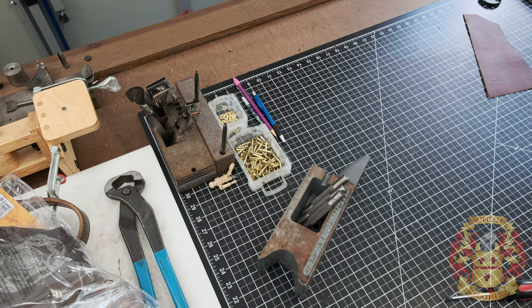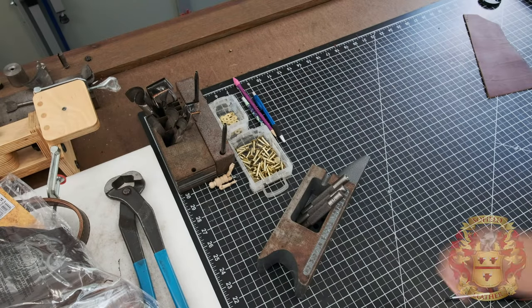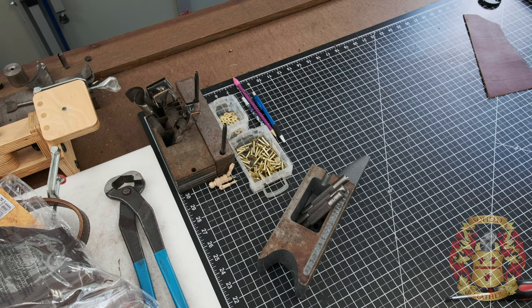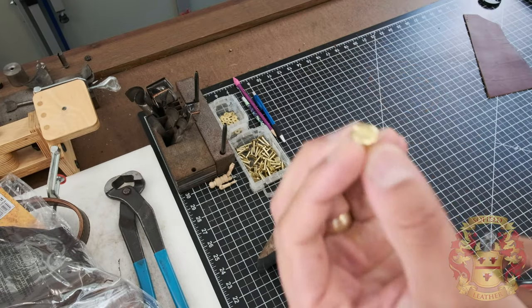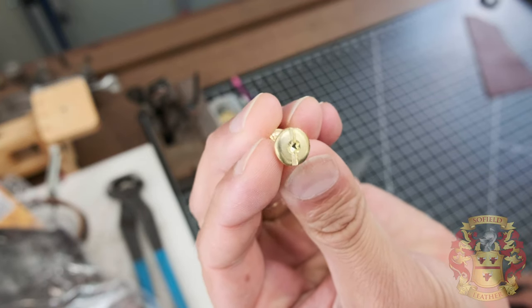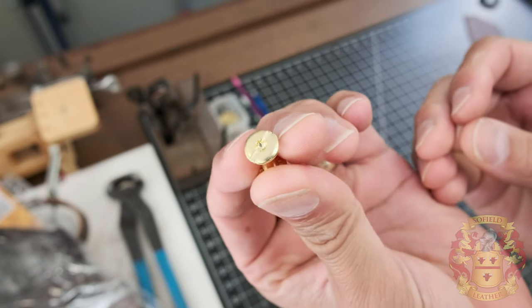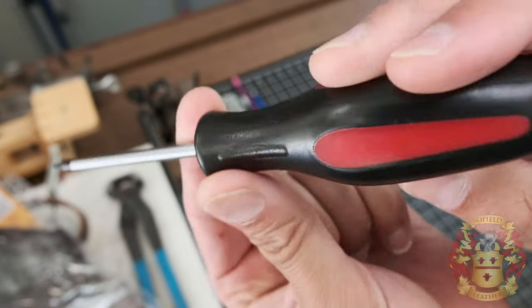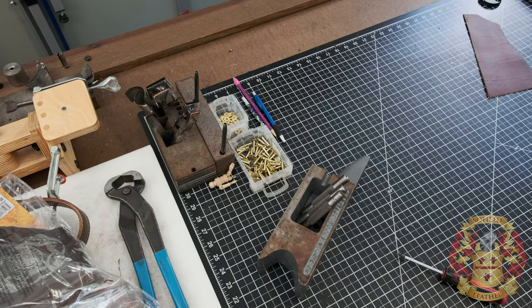I forgot to mention how I tie this all together — that is with these number nine brass rivets with burr. I don't like using Chicago screws to tie everything together. However, there is one part of the radio strap — the holster itself — that I cannot rivet in easily, and that's the only part where I use a Chicago screw. The good thing about Weaver Leather's Chicago screw is that you can use a flat head or a Torx 15 bit, which makes it really awesome — it doesn't spin and won't strip. Weaver Leather also sells a Torx 15 bit, or you can just buy one at Lowe's or Home Depot.